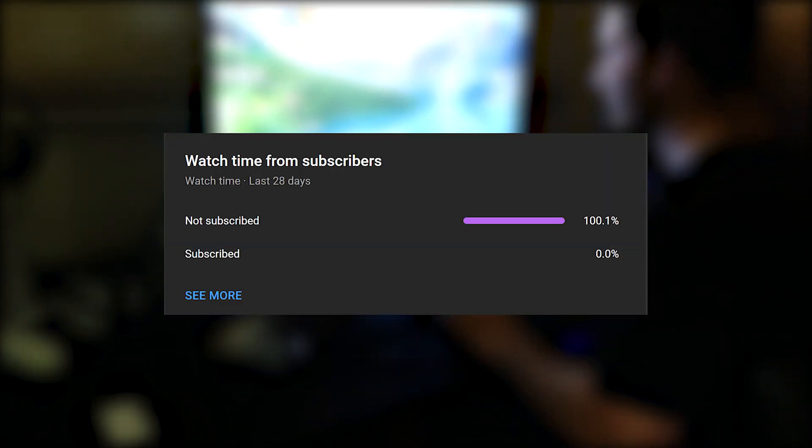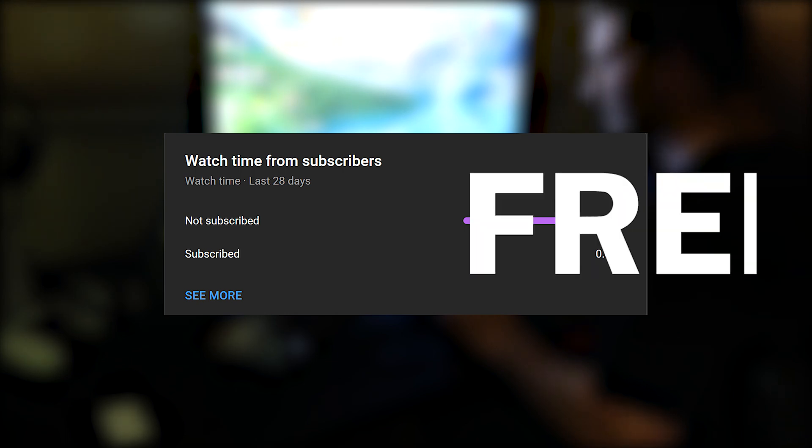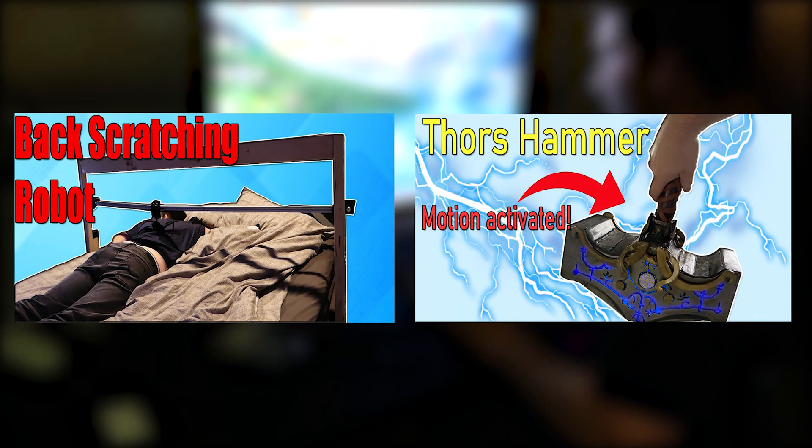Before we get into the video, I just want to say the majority of people who watch these videos aren't subscribed. It's literally free, and you can unsubscribe at any time. I do all types of videos just like this, and some that are different, so I'm sure you'll find something you like. Anyway, let's get on to the video.